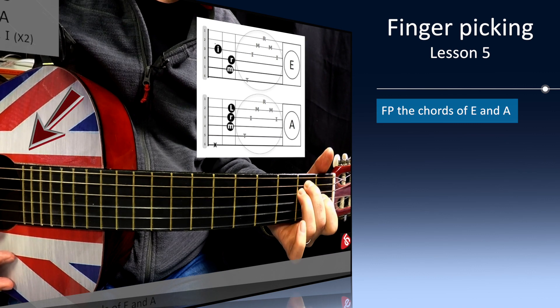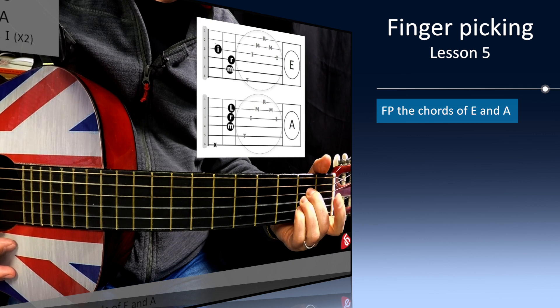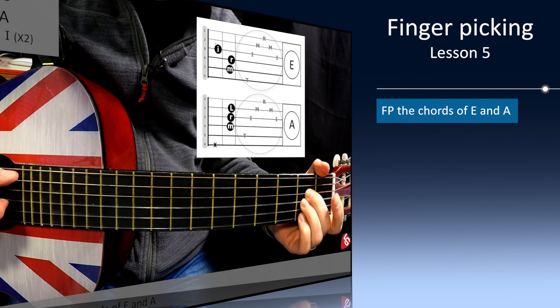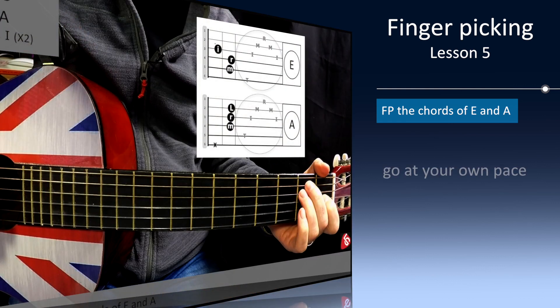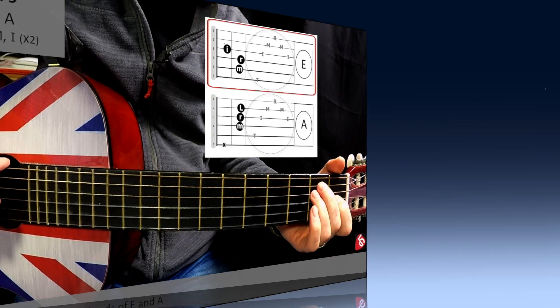So we're now attempting to fingerpick two full chords together. Just take your time. It's better to start off super slow and give yourself more space to be able to change to the next chord in time. Remember, this is not a race and there are no officials charting how fast you're progressing. Go at your own pace, be kind to yourself, and give yourself as much time as you need to feel confident before moving on.